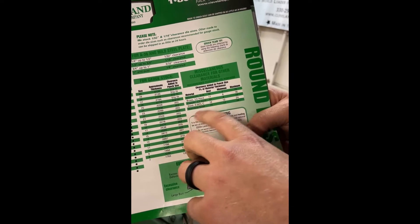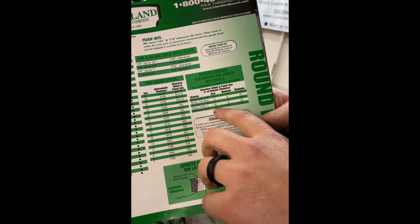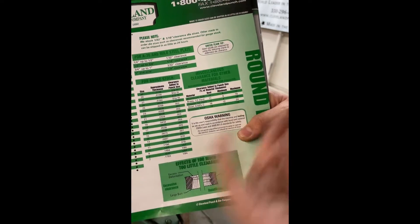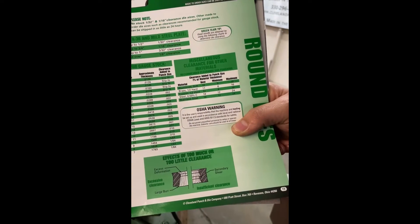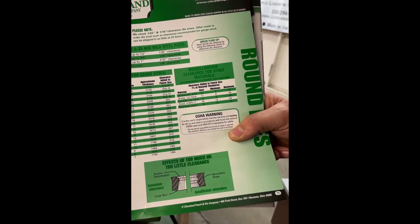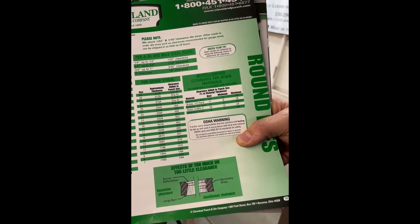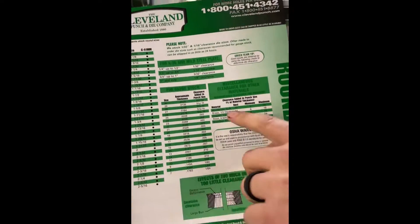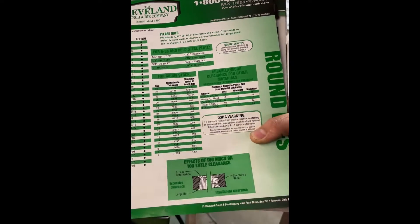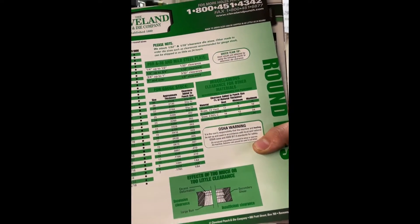Going down to stainless steel, which is the hardest steel on this chart, you take that quarter-inch material and multiply by 18% — that's obviously going to give you more clearance than the aluminum example. The softer the material, the less clearance you're going to need. The harder the material, the more clearance you're going to need between the punch and die.